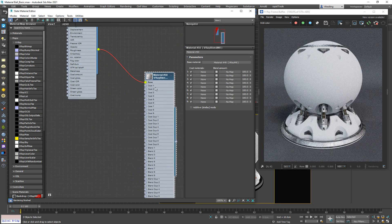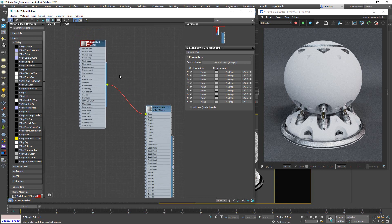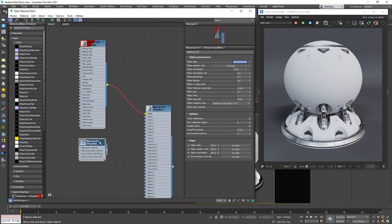Nothing changed because we haven't added anything yet, so at the moment it's only showing the basic V-Ray material. For the first coat, we're going to use something similar to the first video, but instead of using the V-Ray car paint material we're just going to use one portion of it — namely the V-Ray flakes material. As you can notice, we have pretty much the same options as in the basic V-Ray car paint material.